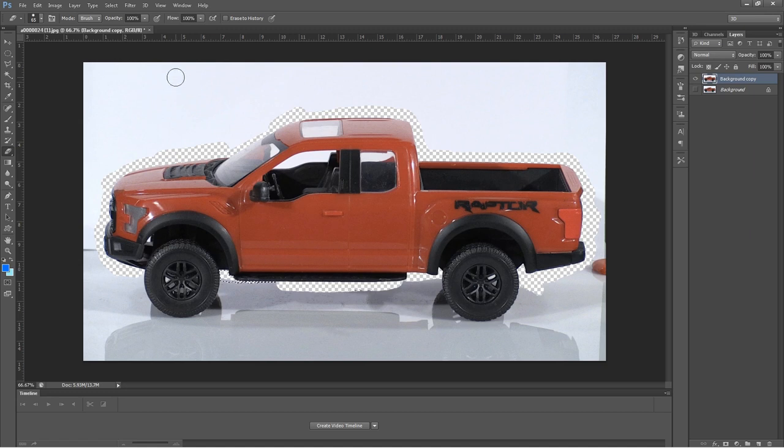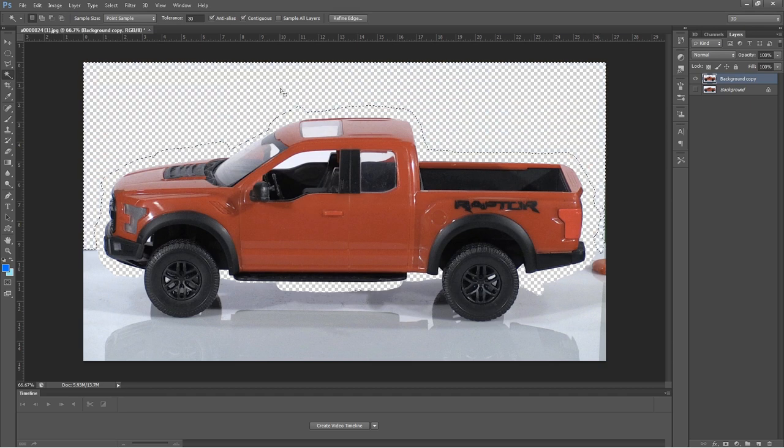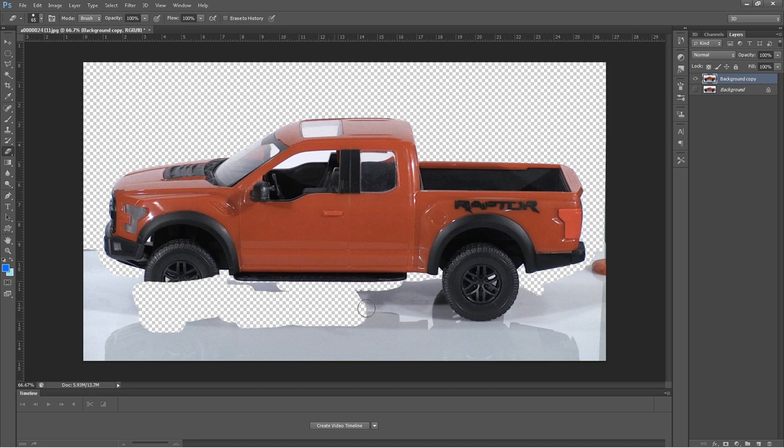Once you've gone around the shape, you can select the whole background. I'll select it and hit delete — now the top of the car background has been deleted. Since there's a window, you'll want to delete that out as well. As for the wheels, you don't really have to keep them because we're going to put a new animated wheel on top.